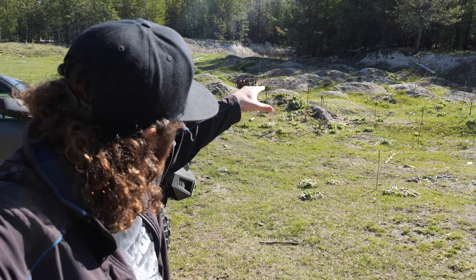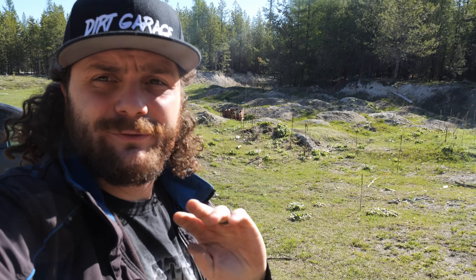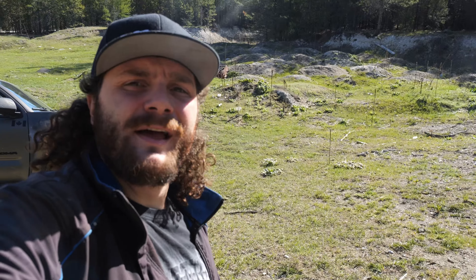Behind me here is a whole bunch of piles of dirt making little tiny mounds, and I think a good test for the locker will be to drive through this in two-wheel drive open, and as soon as it starts to get stuck we'll throw the locker on and give it a real-world test.